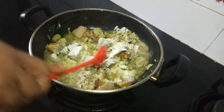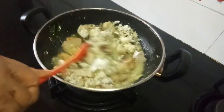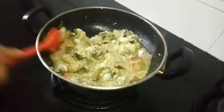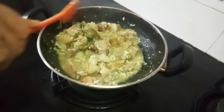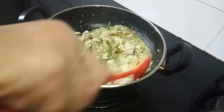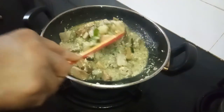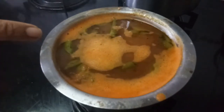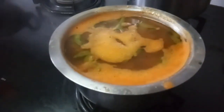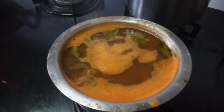Not only does this give taste, but it also helps to thicken the vegetable. Trust me, this will be very nice. You can just eat it as it is. But today I have made an excellent rasam — this is the rasam I have made. So along with rasam and rice, I'll be eating this.